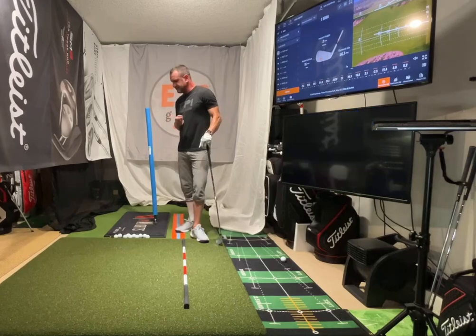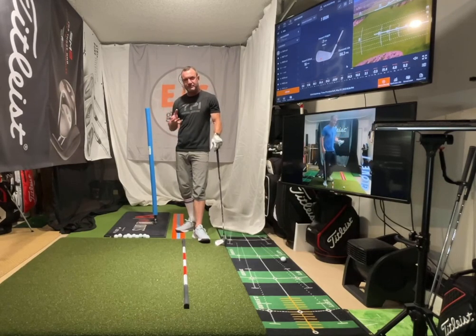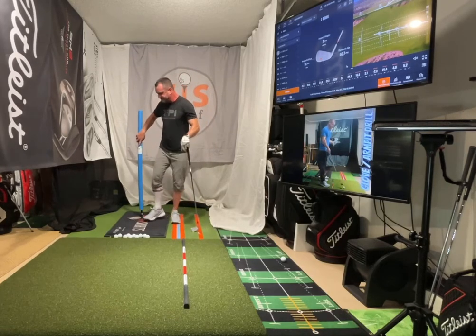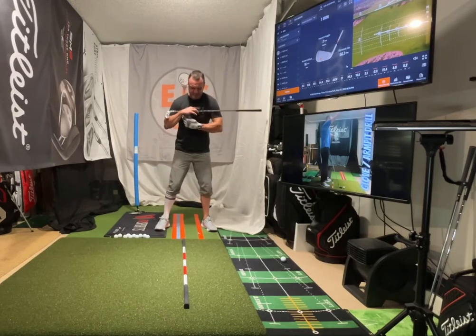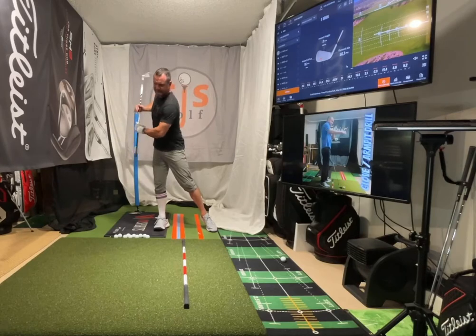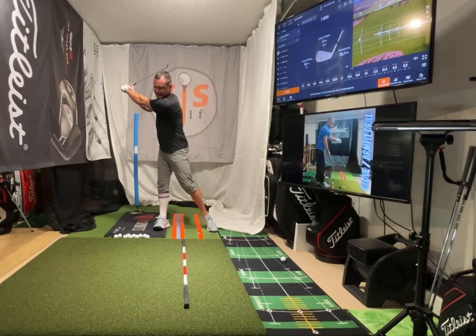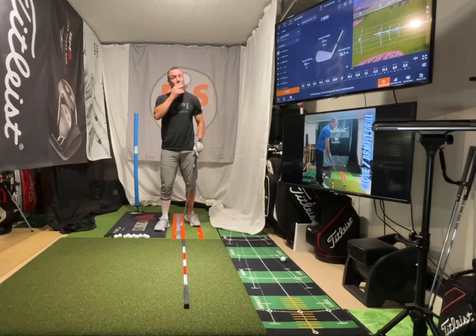Something else I've been pretty strong on my whole life with teaching is how our bodies move. The first thing — if something's wrong — this has to be fixed right away. If I take the club back like this, do you think I can come through with good shaft lean, turn the club and shaft lean? It's not going to work.